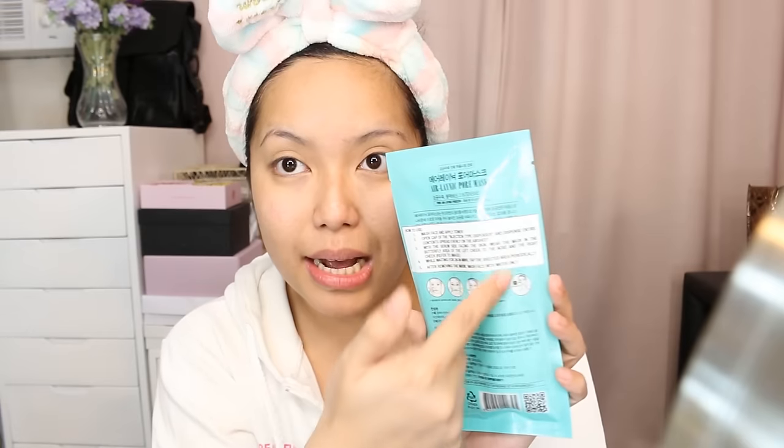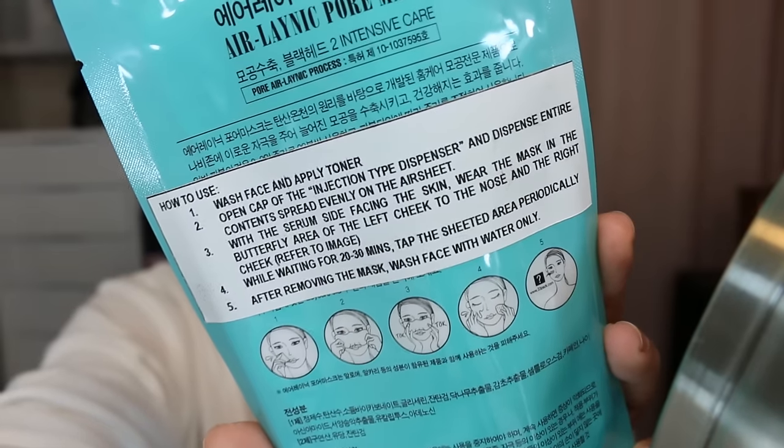But don't worry because Watson's has provided us with English instructions. So we'll do that step by step. Step number one is to wash your face and apply toner. I just removed my makeup and washed my face, so it's really clean right now.